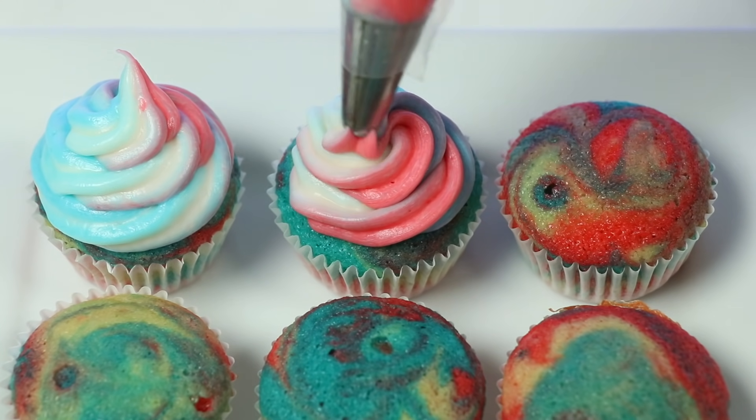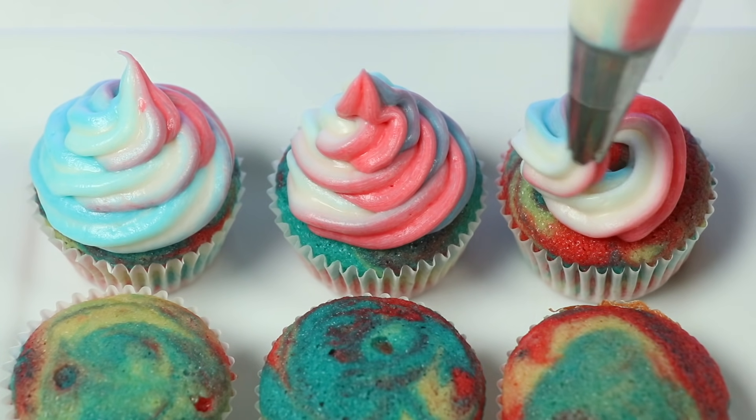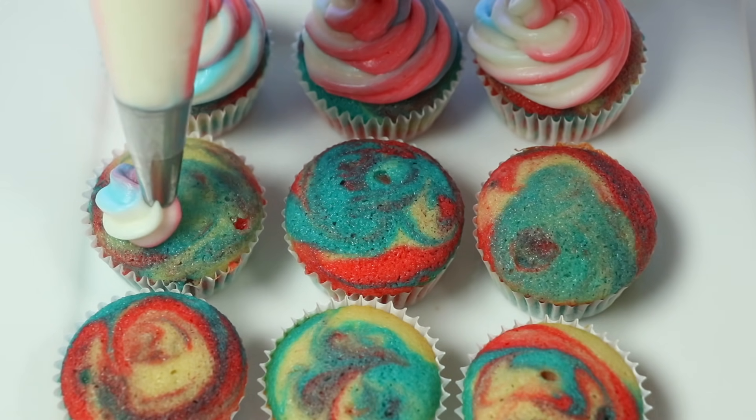Hey everyone! Welcome back to Awesomer Pop! Fourth of July is almost here! Let's start the festivities with red, white, and blue cupcakes!